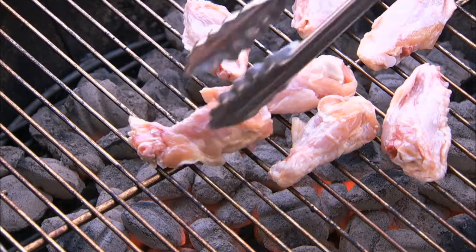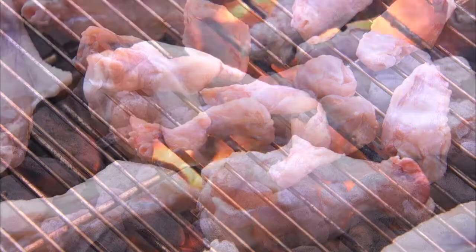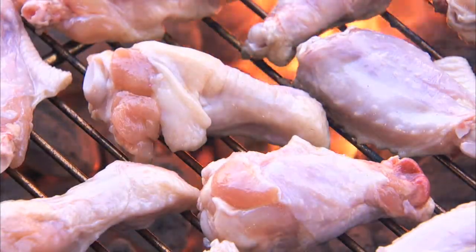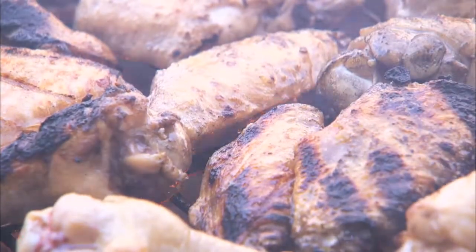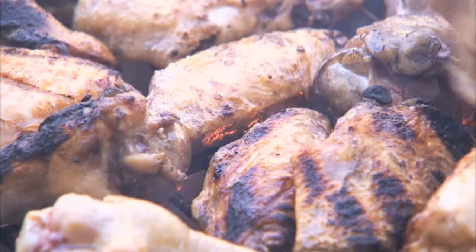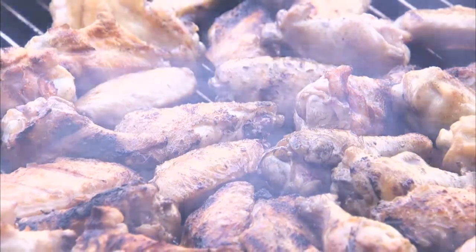Next, place the wings on the grill. Cover the grill and cook the wings, turning them occasionally until done, about 30 minutes. Take them off of the grill and set them aside.